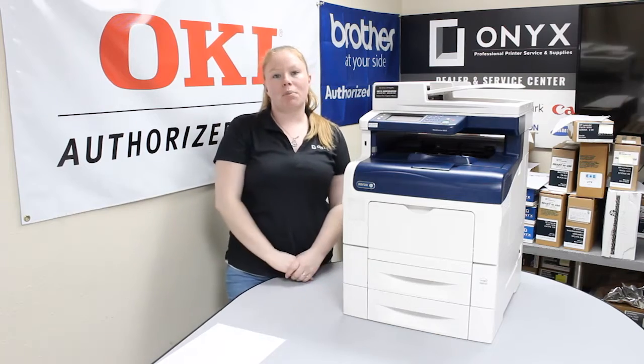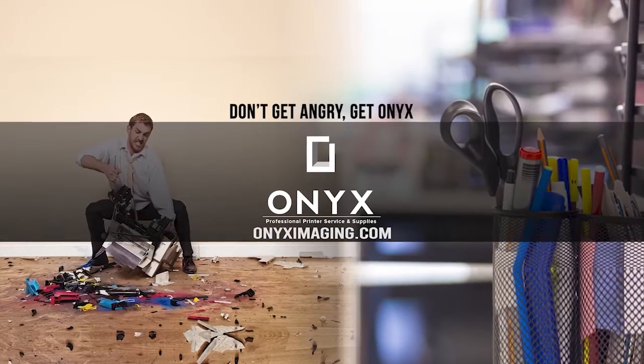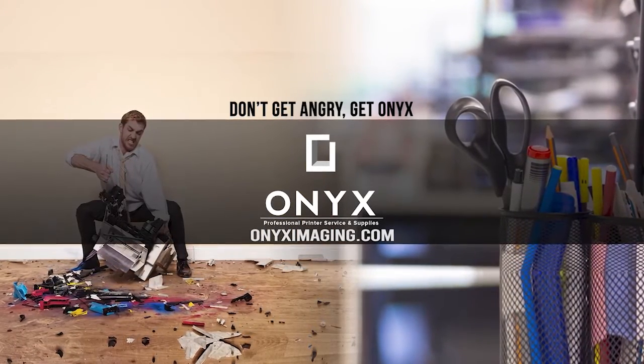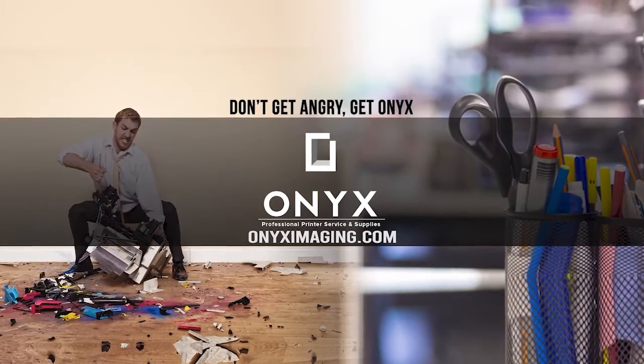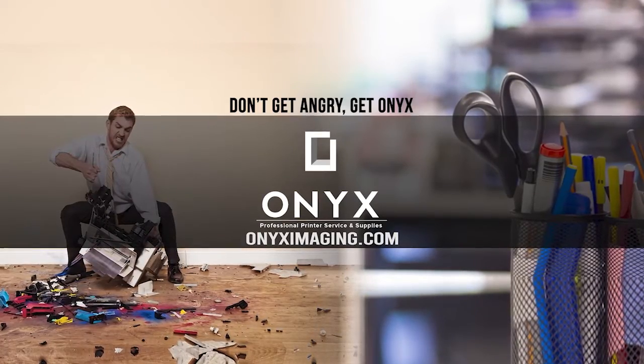If you guys are in need of any supplies or quotes, give your girl Brett a call and have a great day. Thank you for watching. If you're interested in how you can receive free labor on all of your service calls, as well as how to qualify for free printer upgrades, contact us today. We are here for all of your printer and office supply needs.